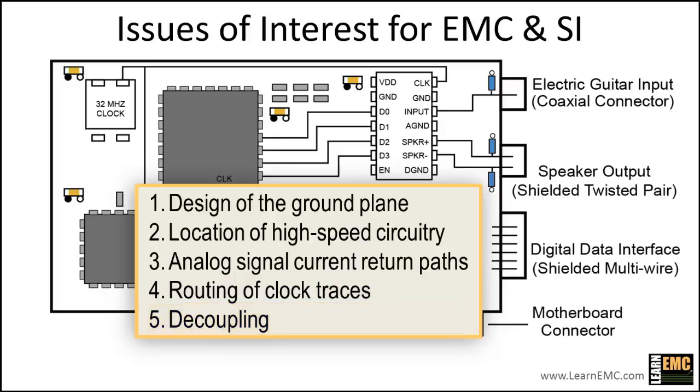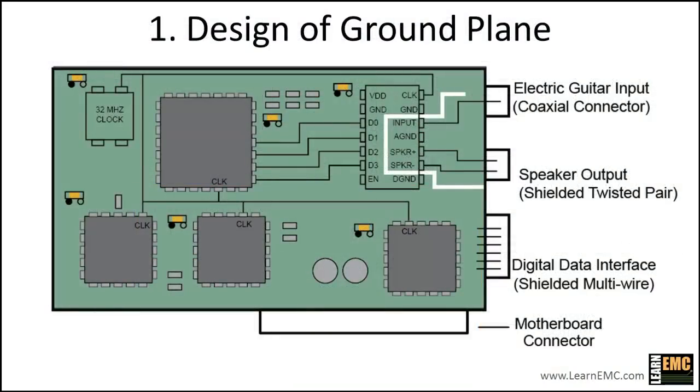Printed circuit boards can fail EMC requirements for many different reasons, and all it takes is one significant layout issue to cause a product to fail. This board is pretty well designed to begin with, but if we want to maximize the likelihood of meeting EMC requirements, it's worth taking a close look at each of these issues. Let's start with the design of the ground plane.